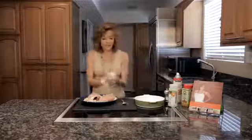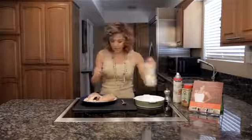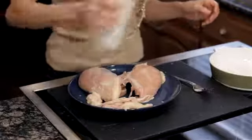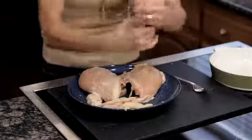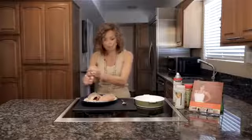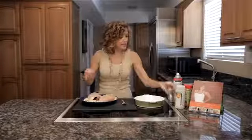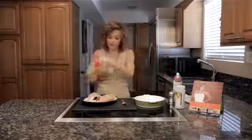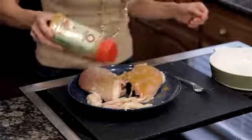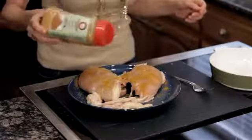So once we have that skin removed, now we're going to season these. We'll start with a little bit of garlic salt and then we're going to use fresh ground pepper. I like to use the fresh ground because it has antioxidants in it, but if you don't have fresh ground just go ahead and use regular pepper. And then last we're going to sprinkle curry powder on them. I really like curry because it has anti-inflammatory qualities that really can't be beat.